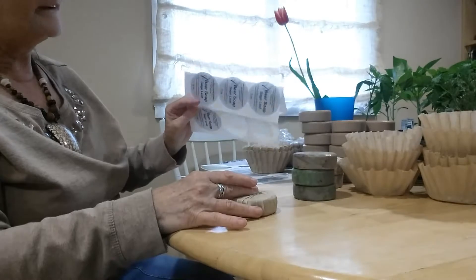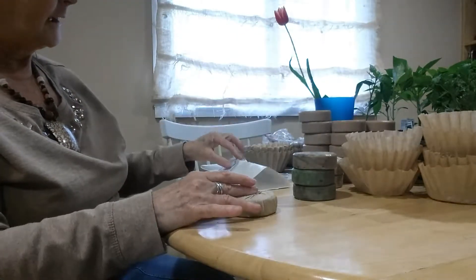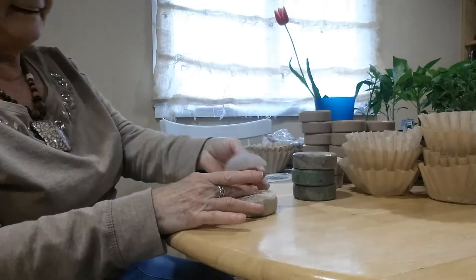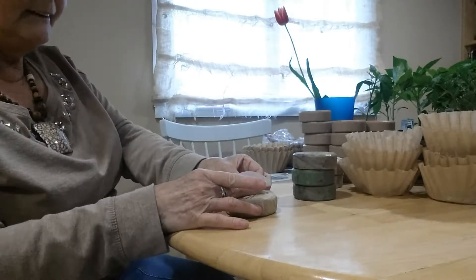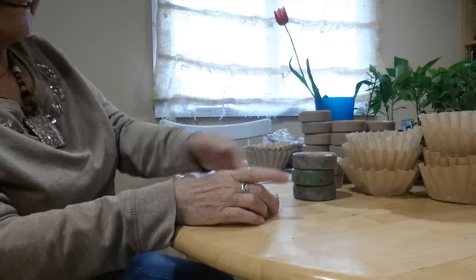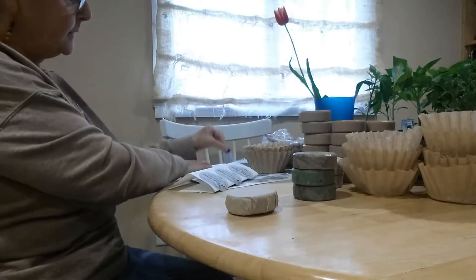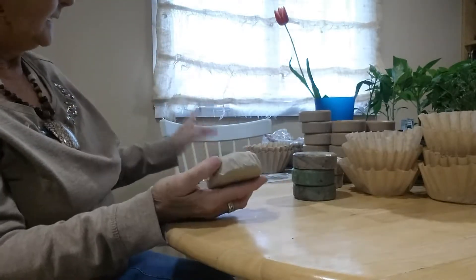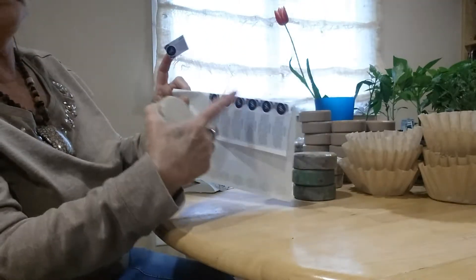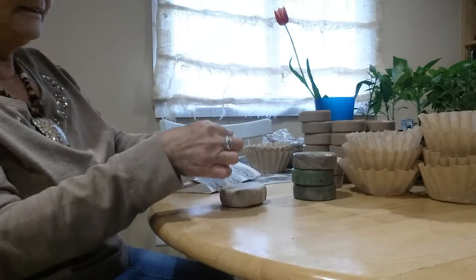Here are my printed-off labels. What I do is make sure I fold it down because I don't have Brianna here to hand it to me, and it makes it easier to get off. Then I just put that over — smoosh it down. There's the front. Then I turn it over and do the same thing on that side with my ingredients. I fold it over so I have them sticking up, and then I don't have any problem with it.